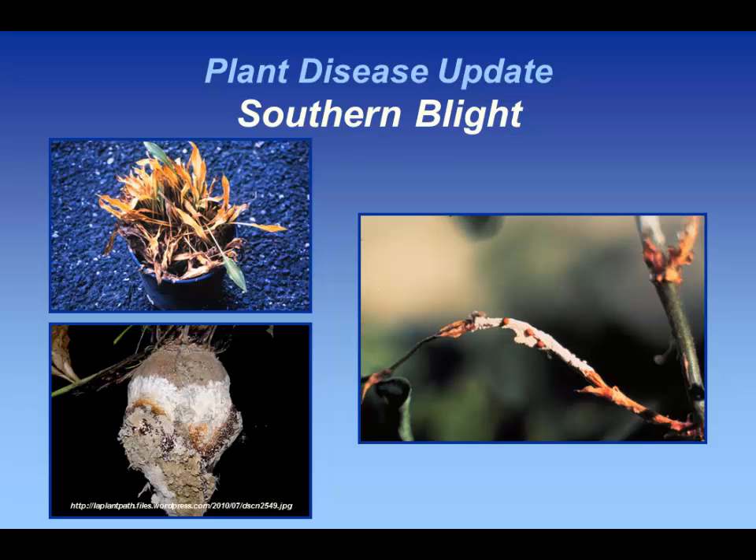You can also use 10% bleach, but remember that on metal tools that will be corrosive. This can be a vegetable pathogen as well. An awesome sample came in on stored beets a couple of winters ago — they had a contamination in their actual production area and lost roots they were going to use for producing seed the following year. It's a devil of a pathogen to get rid of.